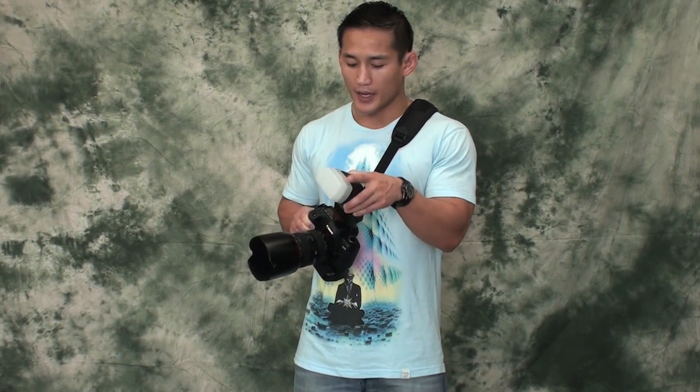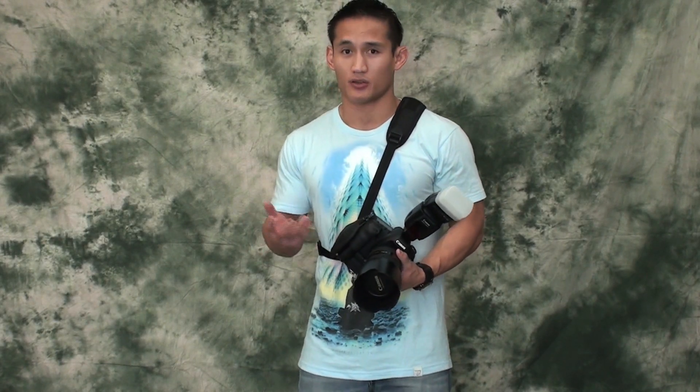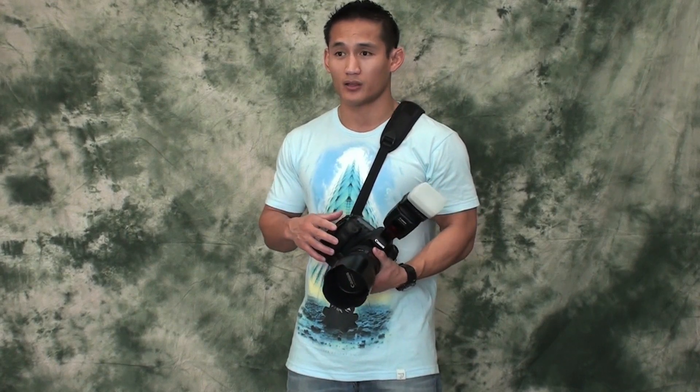You're also obviously going to need memory cards and a strap — those are just very basic. But there are certain things you can get to make life easier and protect your camera, and this equipment is an investment. Some of those things include the lens hood, filter, and the straps you use.